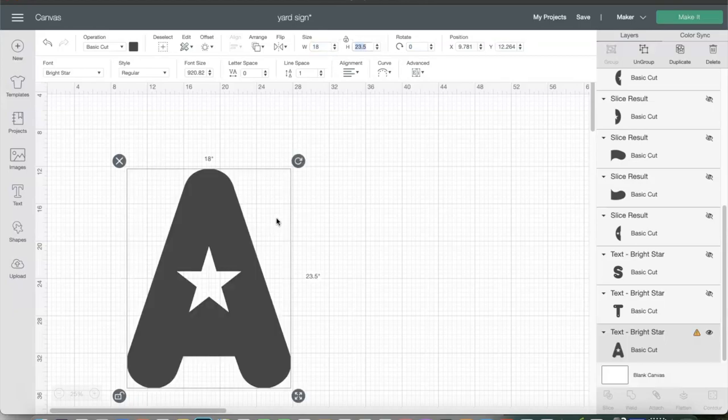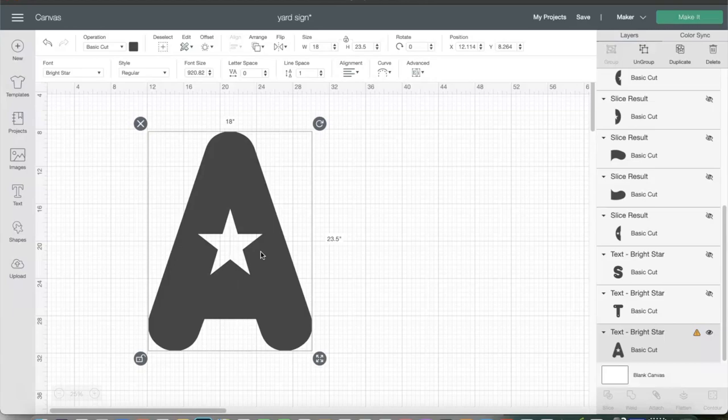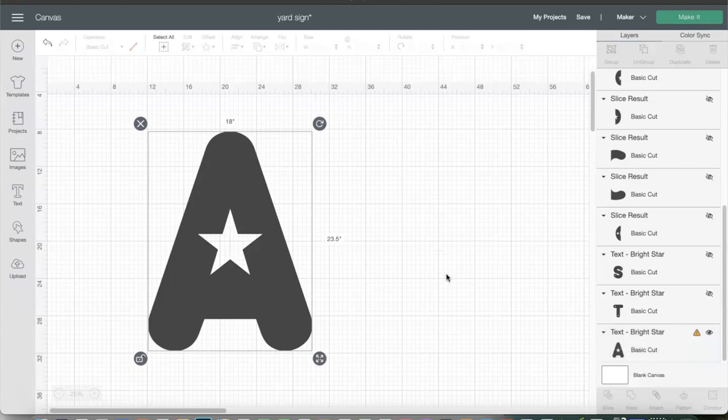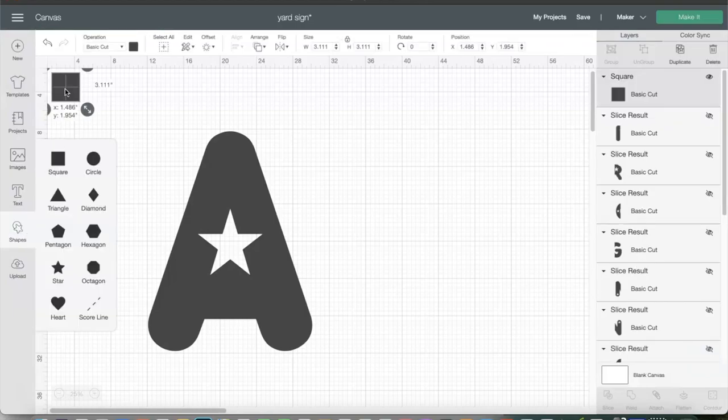Sometimes with certain letters you may want to make it 17 inches wide or 22 inches high — it depends. But for every letter I'm doing, I'm trying to make it as close to 24 inches high as possible. This 18 by 23.5 letter is not going to be able to be cut on any Cricut mat because it's too wide — Cricut can only cut mats that are 12 inches wide. So I'm going to use the slice method. I'll go to Shapes and select a square, and I'll turn the square a different color so that when the slice results appear I know exactly what I need to get rid of.